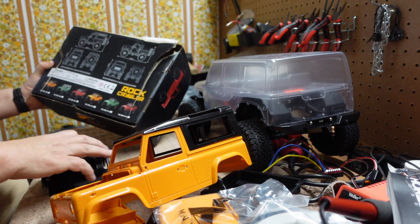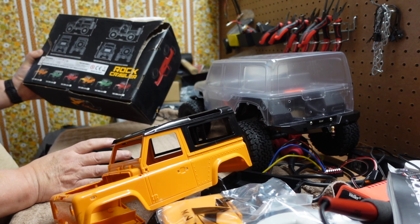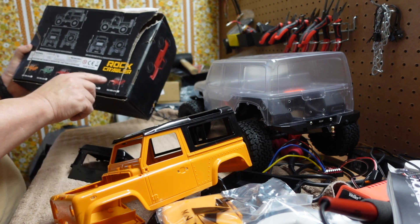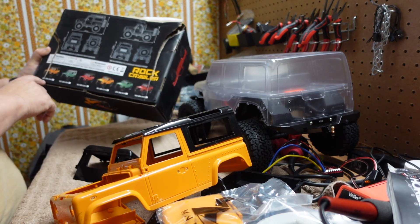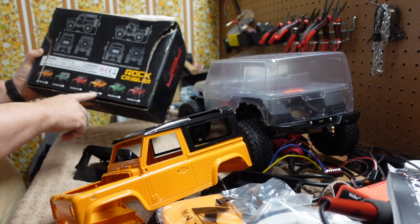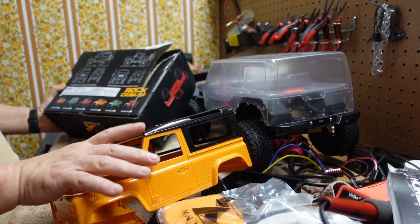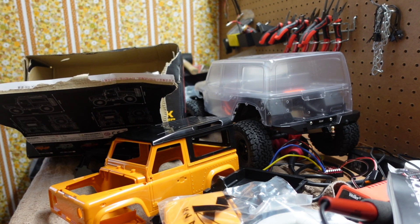With the top on the vehicle it kind of looks like a pickup truck, so this top goes on there. It's interesting that it shows all of them — they checked this one but they send you the top for a different configuration. Kind of an interesting looking vehicle, but I just got it for the knockoff D90 body.